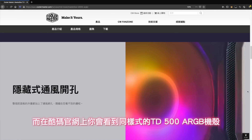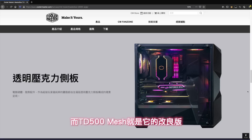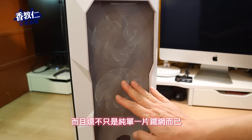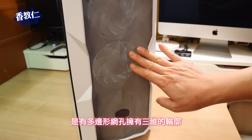终于可以帮它找到一个安身之处，不用再封印在纸箱中。而在库马官网上你会看到同样式的 TD500 ARGB 机壳，差别在于这一个机壳是用压克力做出的水晶面板造型，而 TD500 Mesh 就是它的改良版，将前面板改成精密网孔设计，加强散热性能，而且还不只是单纯一片铁网，是有多边形网孔，拥有三维的轮廓。